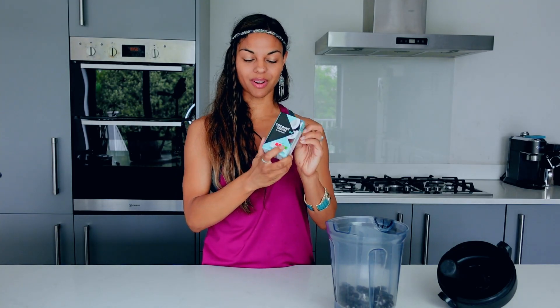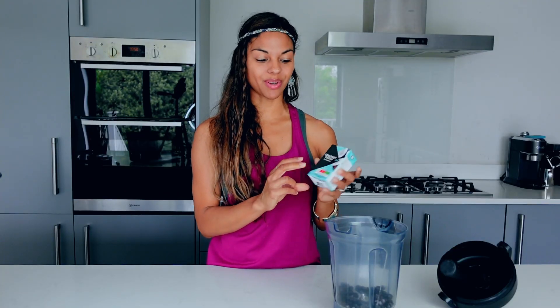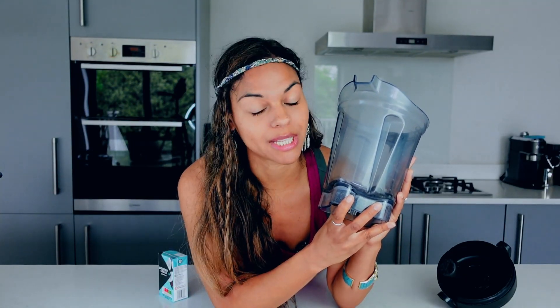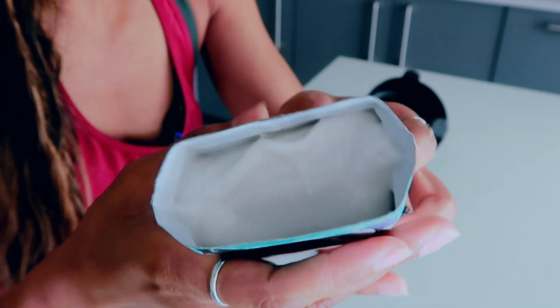Ingredient number two is this beautiful coconut cream. This is great if you're on a keto diet because it's pretty high in fat. If you're trying to avoid too much fat, you can always add just a little bit of this and a bit of water, but it won't be as creamy. Make sure your black currants are frozen — they taste a lot better.